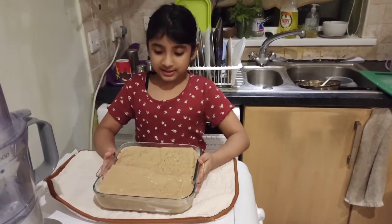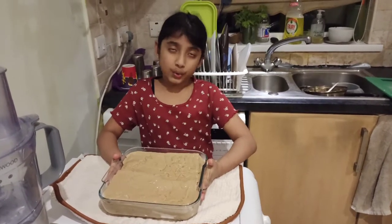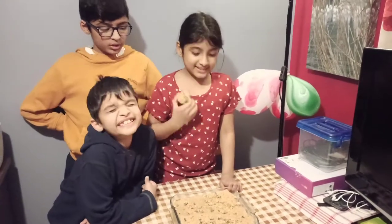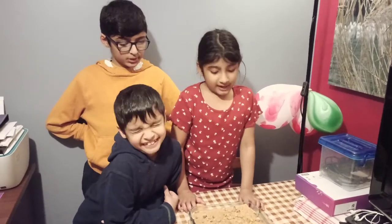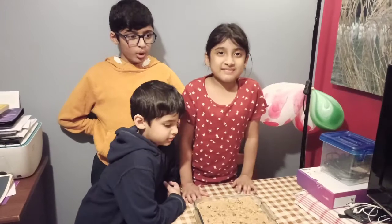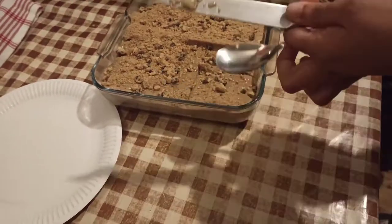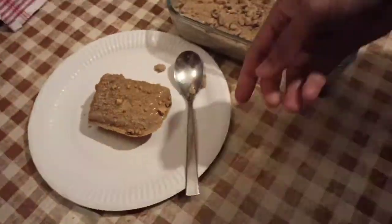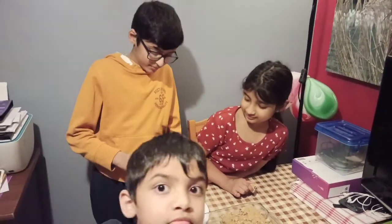Mom has poured the mixture into the tray and we're going to put it into the fridge until set. Make sure it gets cold before putting it into the fridge. We took it out from the fridge and decorated it with some crushed cookies — you can also decorate it with nuts or berries.